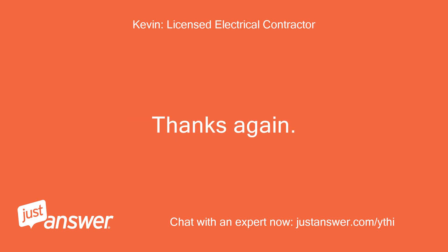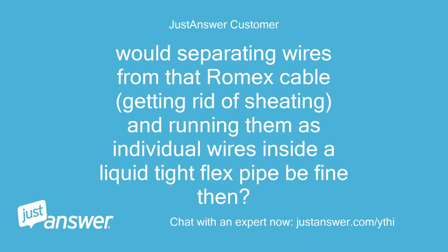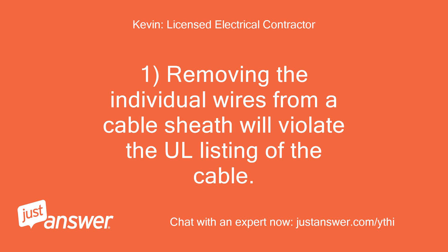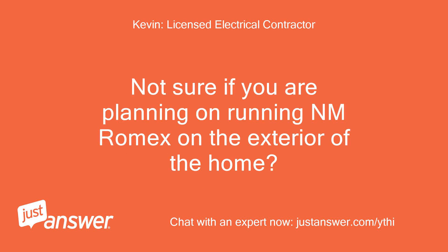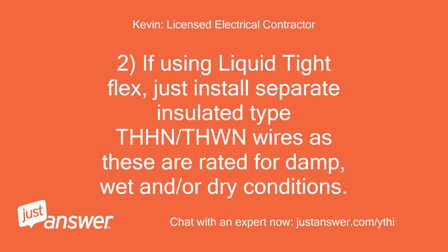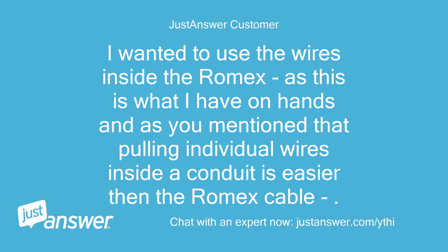Thanks again, Kevin. Would separating wires from that Romex cable — removing the sheathing — and running them as individual wires inside a liquid-tight flex pipe be fine? The run length is only going to be two exterior walls, then three feet under sink/inside bathroom closet. Removing the individual wires from a cable sheath will violate the UL listing of the cable. Also, Romex cable is not rated for damp or wet conditions. If using liquid-tight flex, install separate insulated THHN/THWN wires as these are rated for damp, wet, and dry conditions. I wanted to use the wires inside the Romex since that's what I have on hand — you mentioned pulling individual wires in conduit is easier than the cable. I would run the liquid-tight flex pipe indoors. Is it unsafe and if so, why?